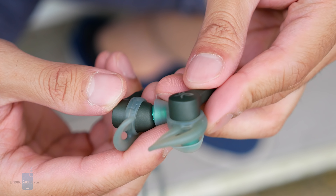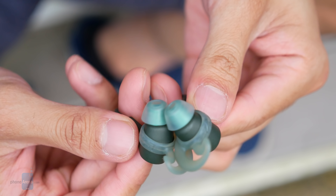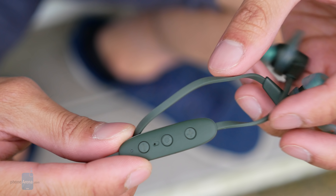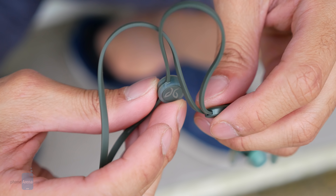Sporting the signature design that the series is known for, it's kind of surprising that it's just now that they're introducing an IPX7 rating for waterproofing. We'll take it regardless, seeing that it can even be submerged under one meter of water for up to 30 minutes. For serious users who intend on putting it through some grueling workouts, it's comforting to know that it'll be able to withstand even the sweatiest of workouts.